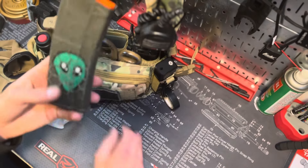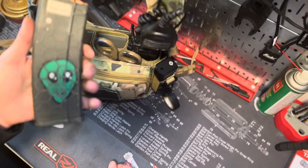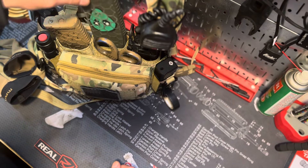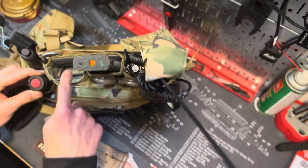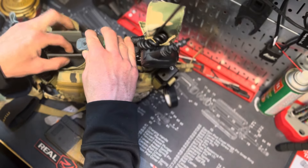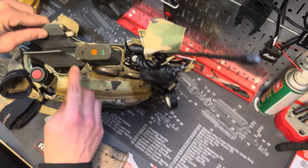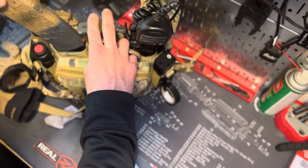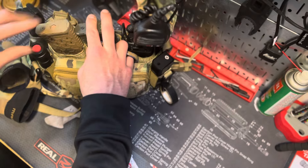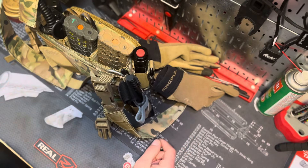I'm running HEX magazines — 10-round because I'm in California. I've had these for a few years and they've been durable with very few malfunctions. The chest rig has kydex inserts, but to improve retention I put Ranger bands around the magazines so they grip the kit more. That way when you pull a magazine out, the kydex insert doesn't fly out with it. You've got to adjust your kit — don't think it'll come perfect out of the bag.